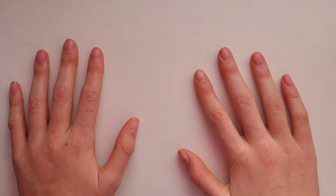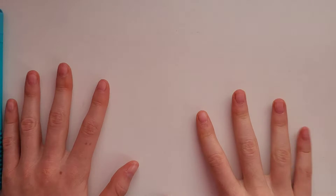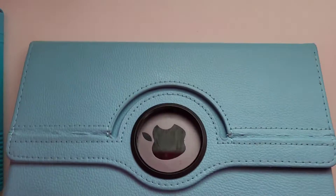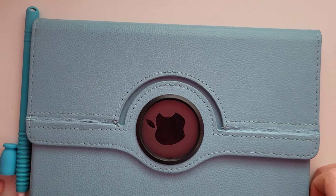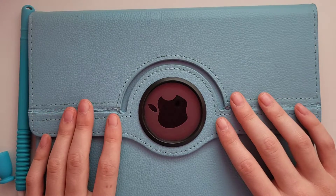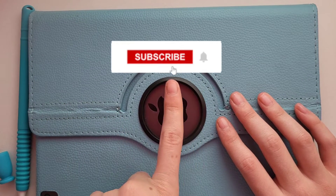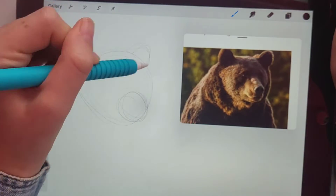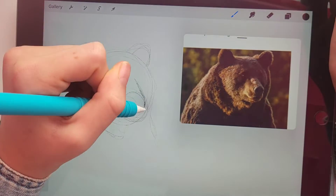Hello everybody! Today I'm going to be drawing some bears. I saw a picture of one and I was like, I want to draw some of those. So I've got my iPad here and my Apple Pencil, and I'm going to do just that. Come draw along with me, make sure to hit that subscribe button, and let's just get right into the video.